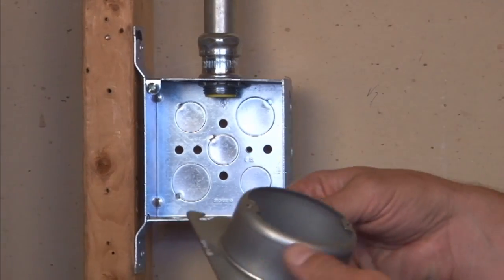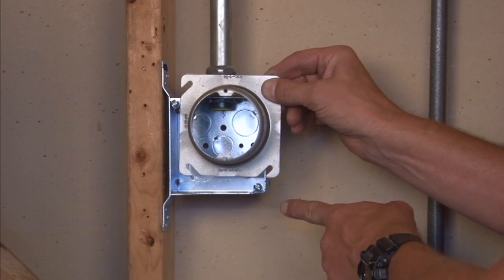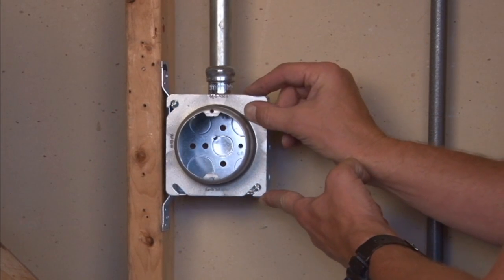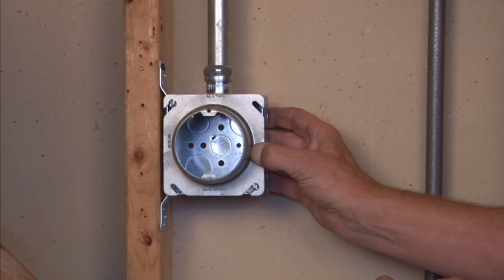The way that you mount this particular box is by aligning the slots in the cover with the box screws and simply sliding it on, then tightening the screws to get a good, secure installation.